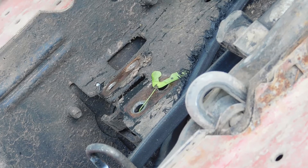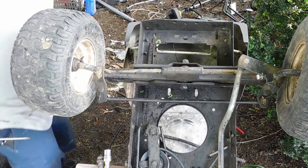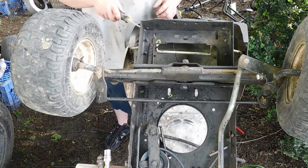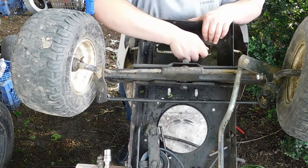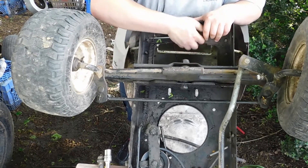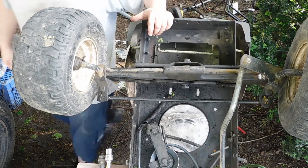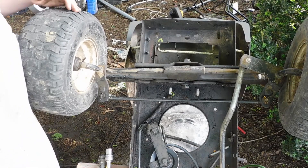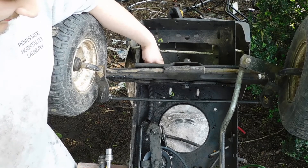I'm going to be a little nervous about this because I used the come-along to put this clutch spring on, just like the other Craftsman, and it was not easy. Ow! That was loud — my ear was so close to that. That spring has got some tension to it. Wow!